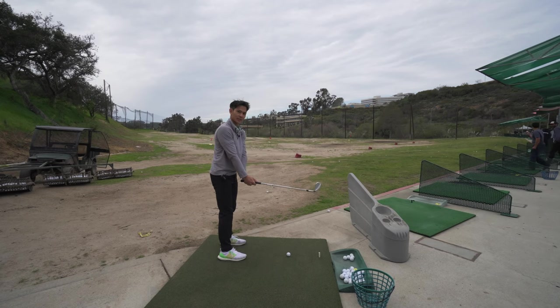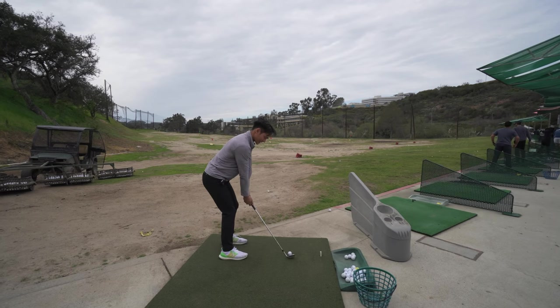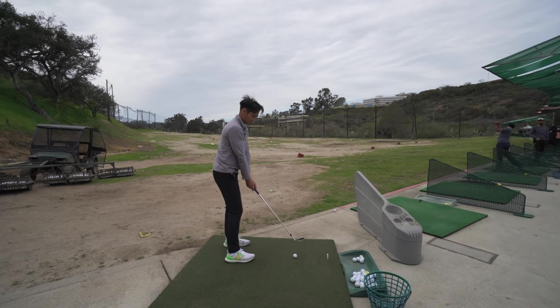If you don't get anything from this lesson, there are really two things: one is hit down at the ball — don't try to scoop it up — and second, the instant you're coming down, get up earlier than you think.